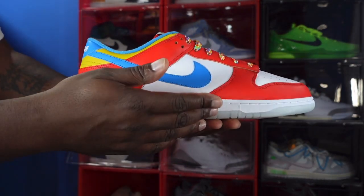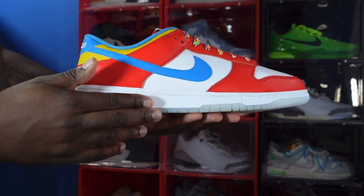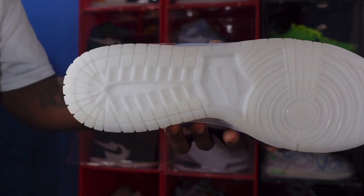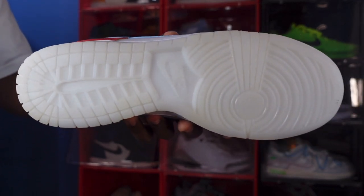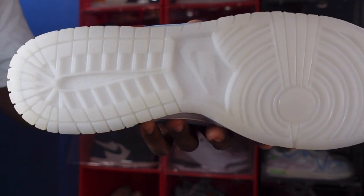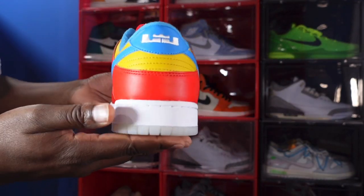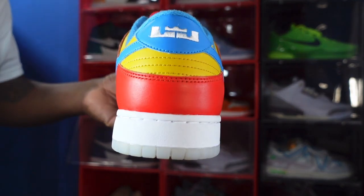Looking at the midsole, you have a white midsole and a milky translucent color on the bottom which leads to the outsole. You have a milky translucent outsole — it makes you want a bowl of cereal. I assume the outsole is supposed to resemble the bowl of milk left after eating a bowl of Fruity Pebbles.